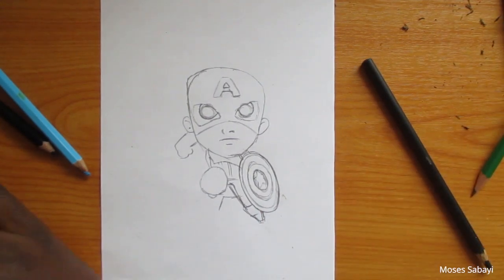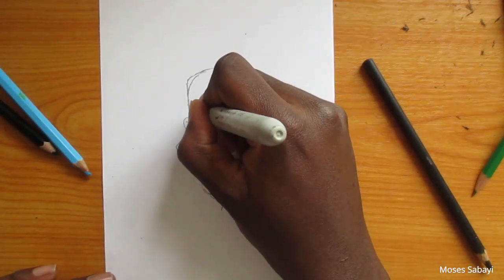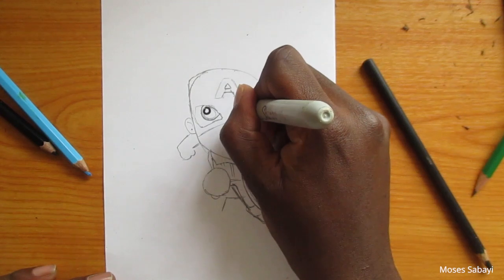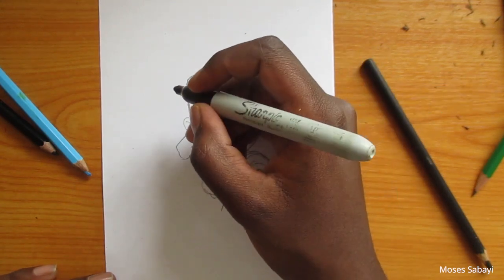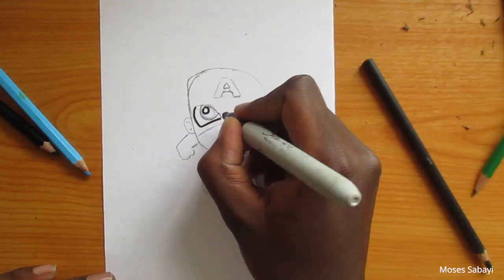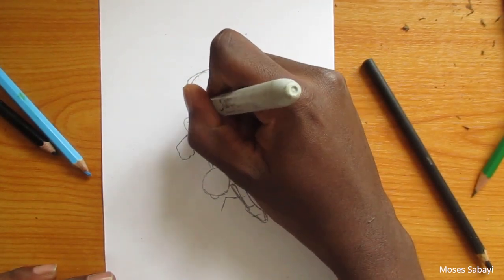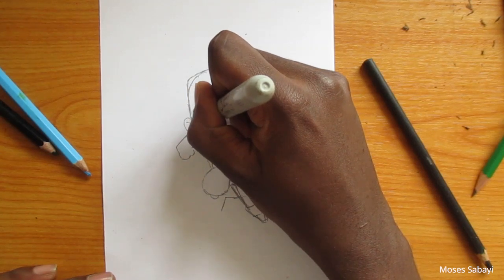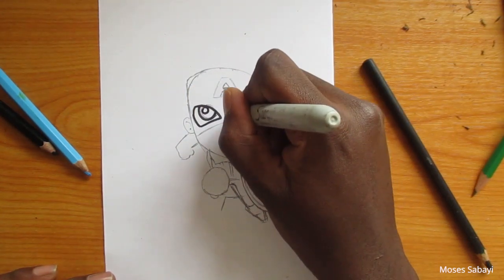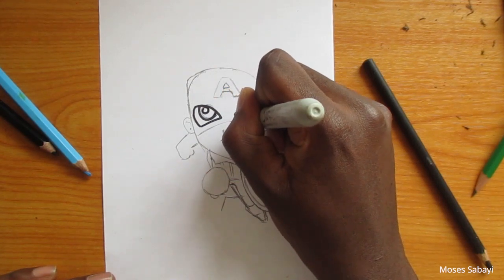Now I'm going to take my marker pen and I'm just going to draw over the pencil work. Make sure that while you are drawing the outline, you draw even the smallest detail so that we don't miss out on anything.